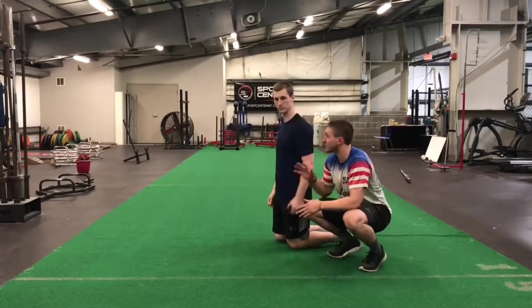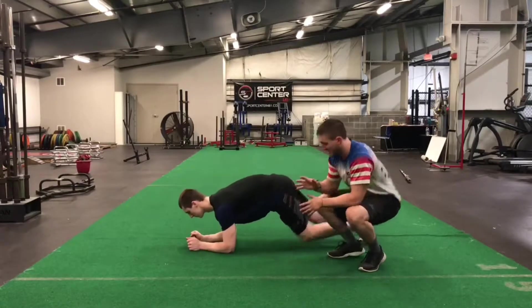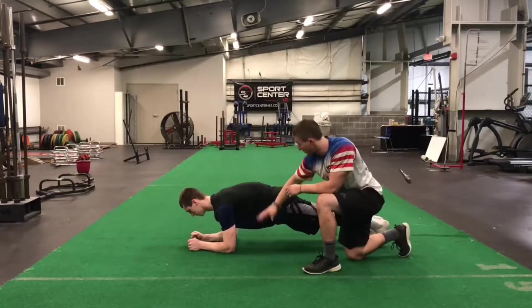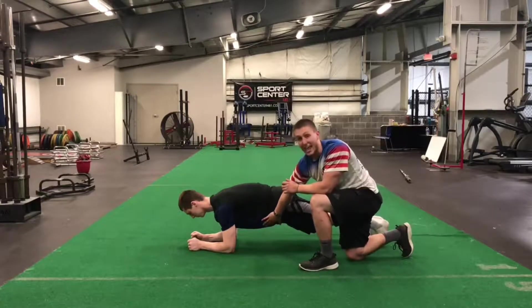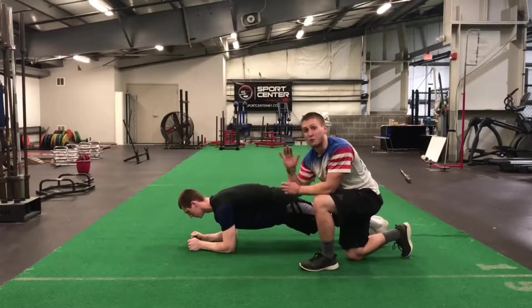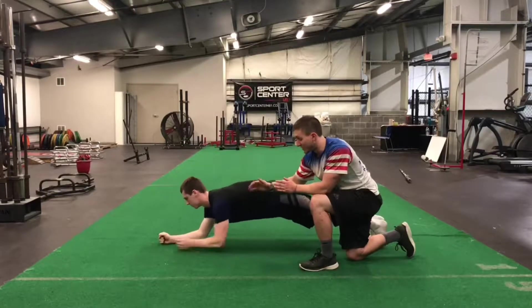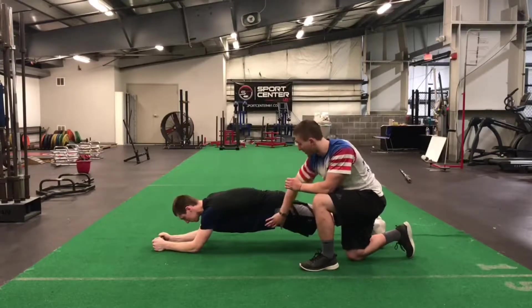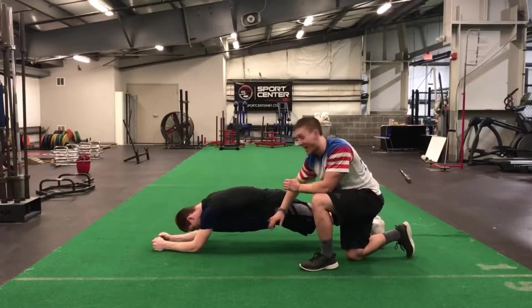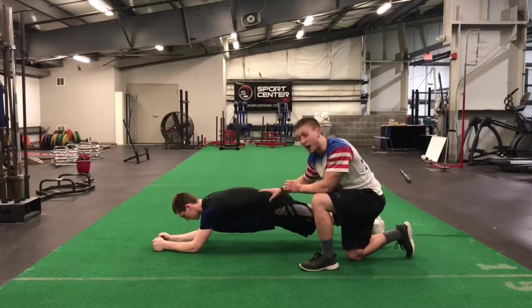This is a long lever plank. Zach is going to set up in a normal plank position — back is nice and flat, glutes stay really tight, and abs stay really tight. The long lever plank is when he's going to take his elbows and scoot them farther out by his head. This increases the lever, making it harder on the abs and harder to maintain the lower back position.